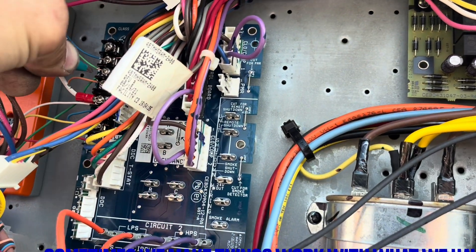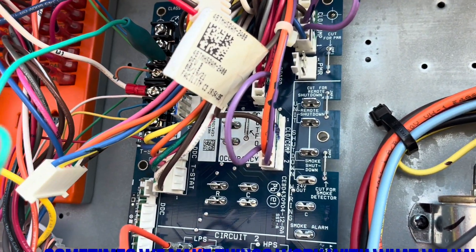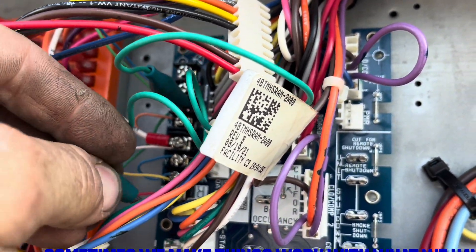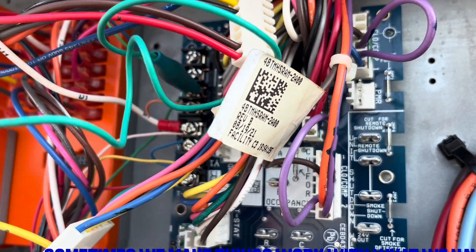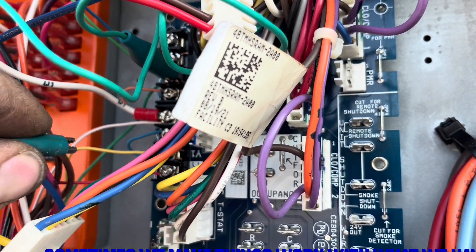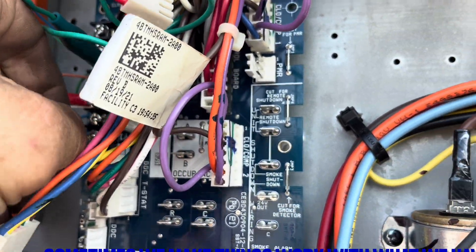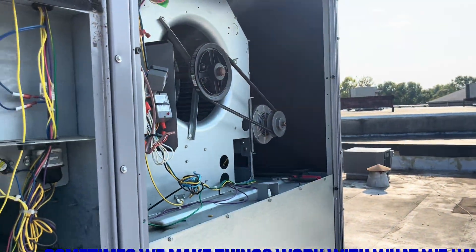I'm going for G right here, and I'm going for R down here. I don't like to put R on first because then you might short something out if the power's never been on. So I'm starting with low voltage. Basically, here we go.